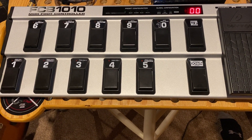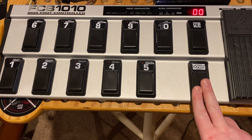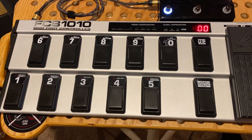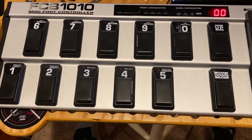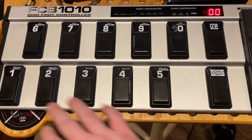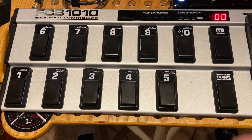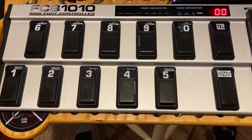You can hold down this down button here for two and a half seconds, which will put you into this global configuration mode. The biggest thing to check there is that direct select is not on. For the purposes of this video, we're going to walk through configuring each of these foot pedals here to do something different, and it works best to have that direct select off.